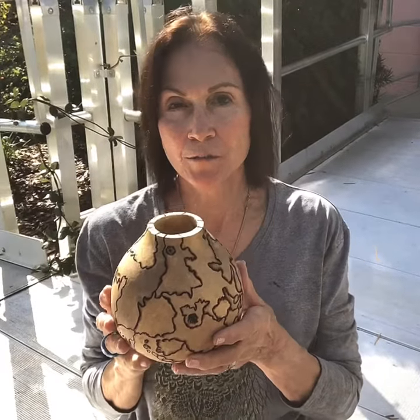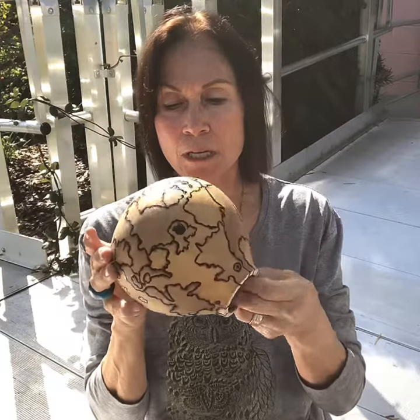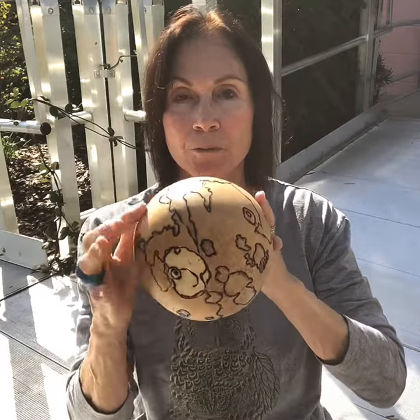Well, I just finished wood-burning this little gourd and I'm pretty happy with it. I went with the variations of color of the actual gourd.